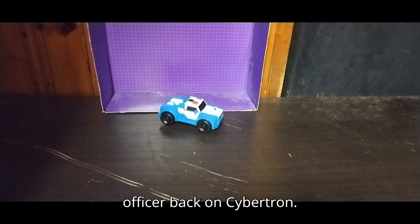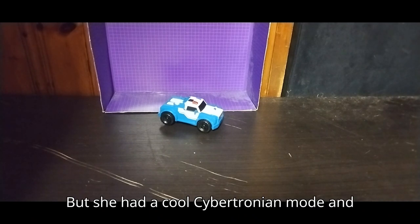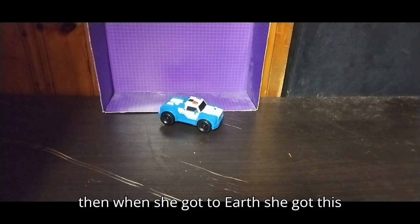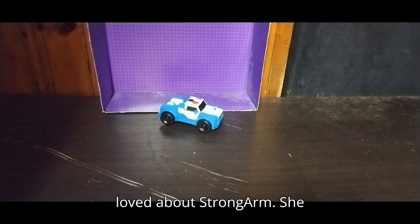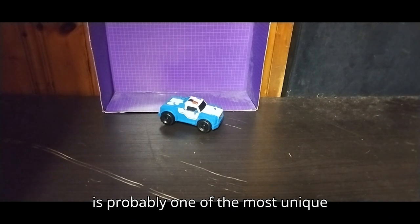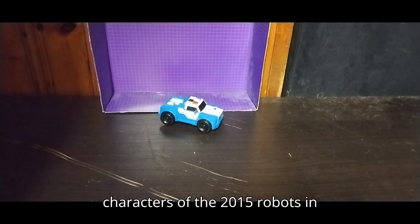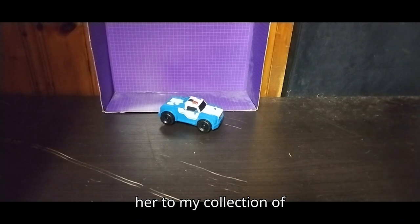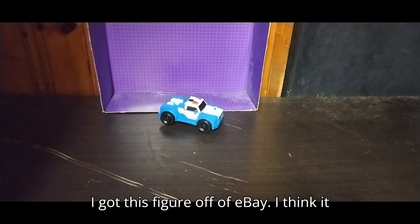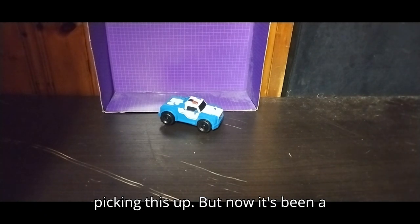She was a Cybertronian police officer back on Cybertron. She had a cool Cybertronian mode, and then when she got to Earth she got this cool police pickup truck mode, which I loved about Strong Arm. She is probably one of the most unique characters of the 2015 Robots in Disguise, and I'm so glad to be adding her to my collection. I got this figure off eBay for about $10, and I don't regret picking this up.